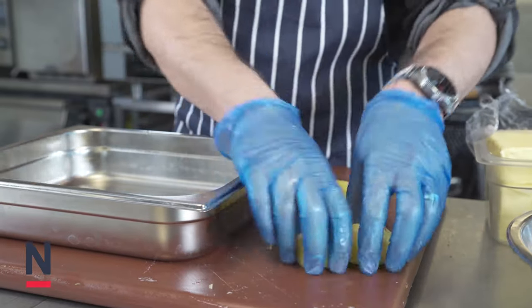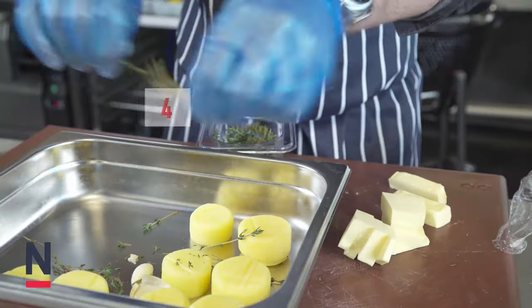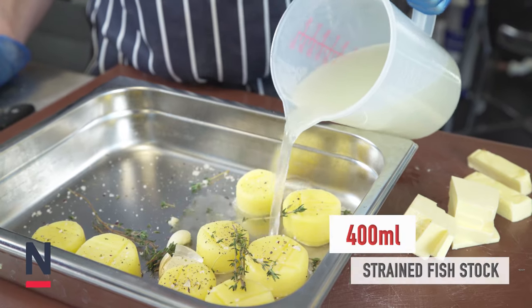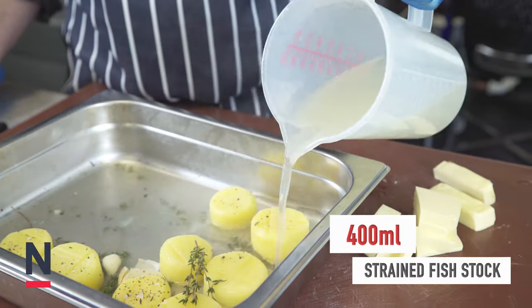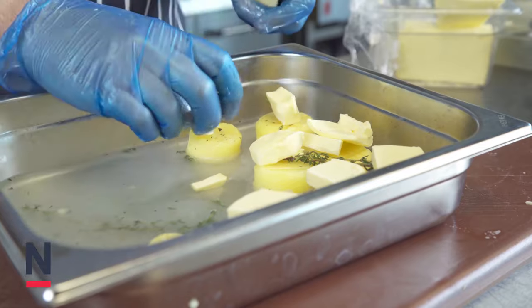Place the potatoes into a deep roasting tray and season with a garlic clove, salt and pepper, 4 sprigs of thyme and 125 grams of butter. Into the roasting tray we're going to add 400ml of strained fish stock into the fondant potatoes until they're immersed just a little bit over half their height.